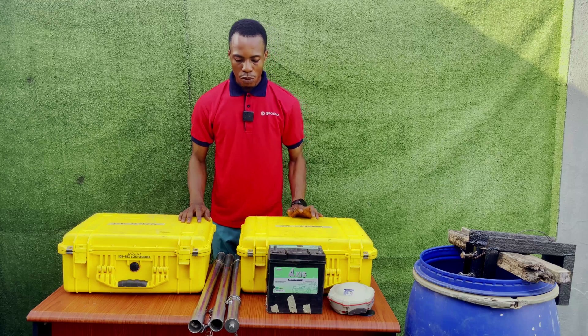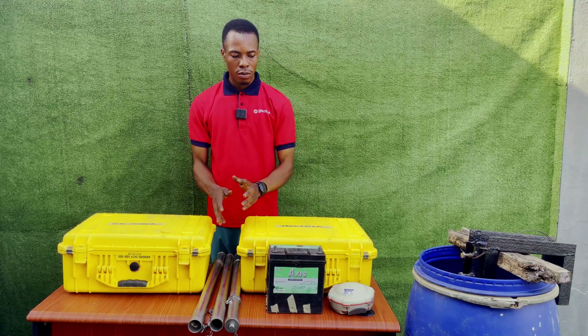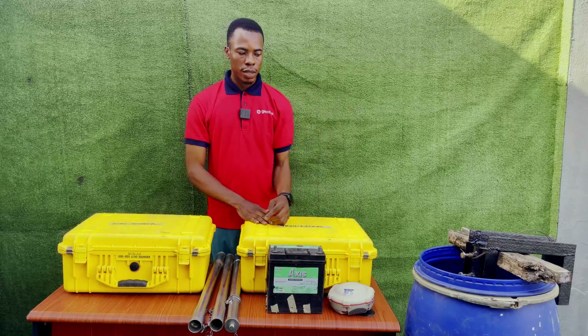We want to start the setup now. The first thing we are going to do is install the transducer on the pole and put it inside the water.